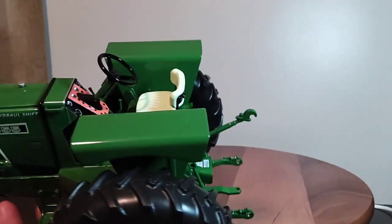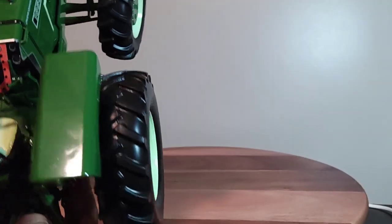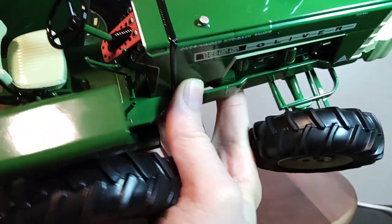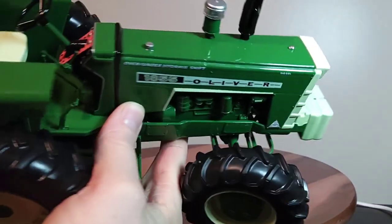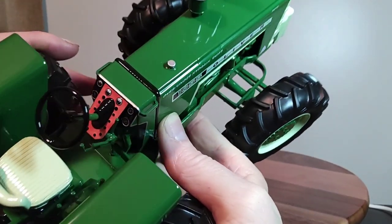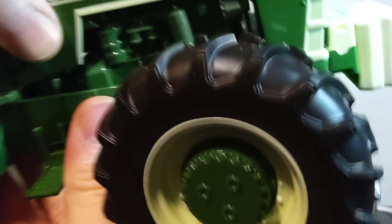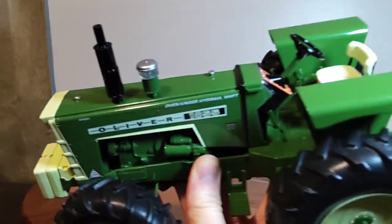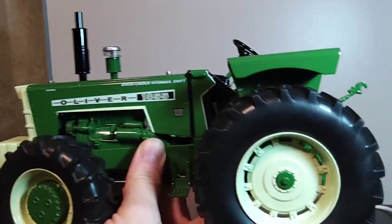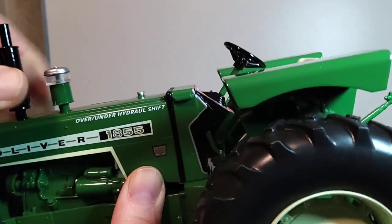Nice flat fenders with the box-style design, and there's the driver's station. There are nice details — shifters and levers on the right-hand side of the console. The seat is clover white with black trim. You've got a steering wheel and a black dashboard in an orange color — that is not a decal, it's inserted into the cast. There are little handles on either side for entry to the driver's station, with stairs on both sides. The long flat straight hood is really nice compared to today's tractors. There's a nice muffler and intake as well.